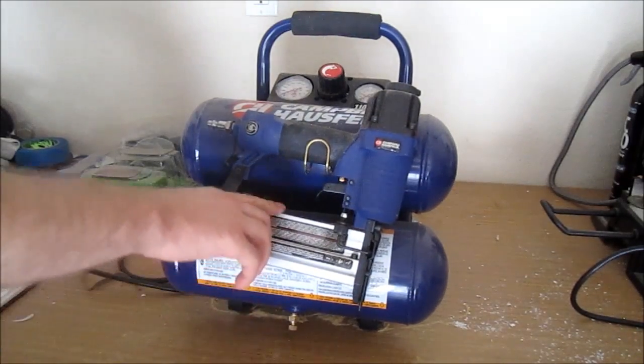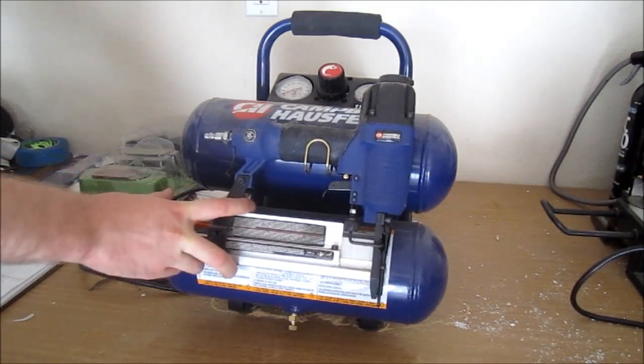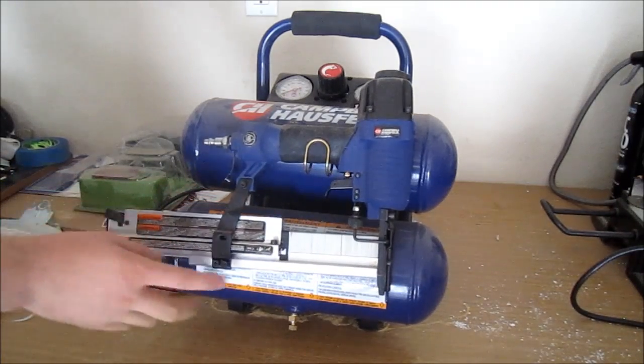The capacity for this is 100 nails or 100 staples. It is a slide loading magazine.